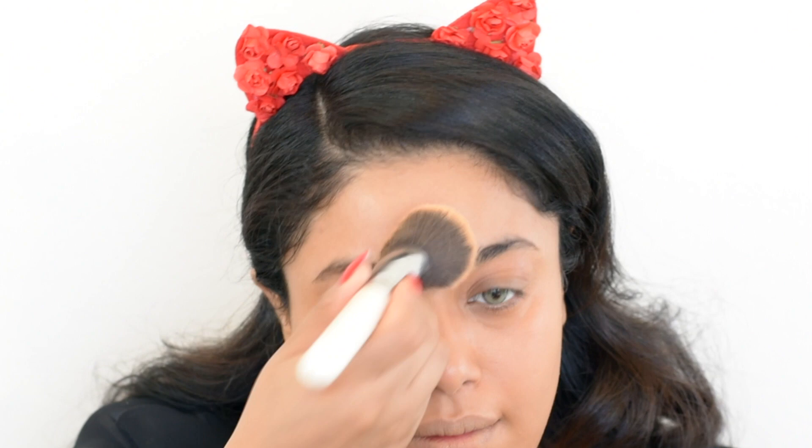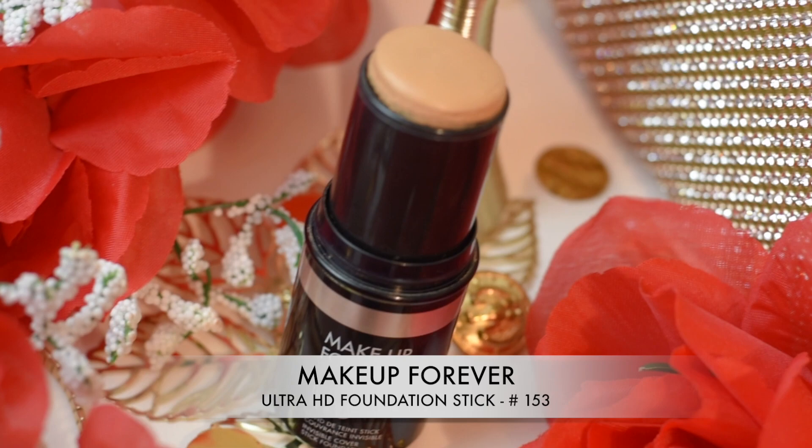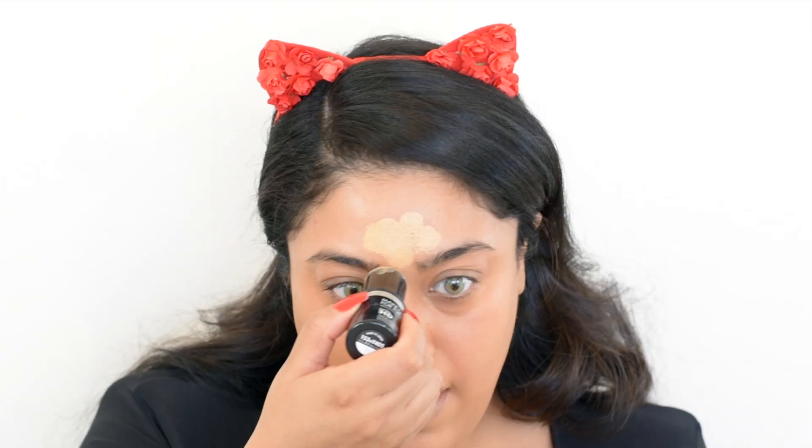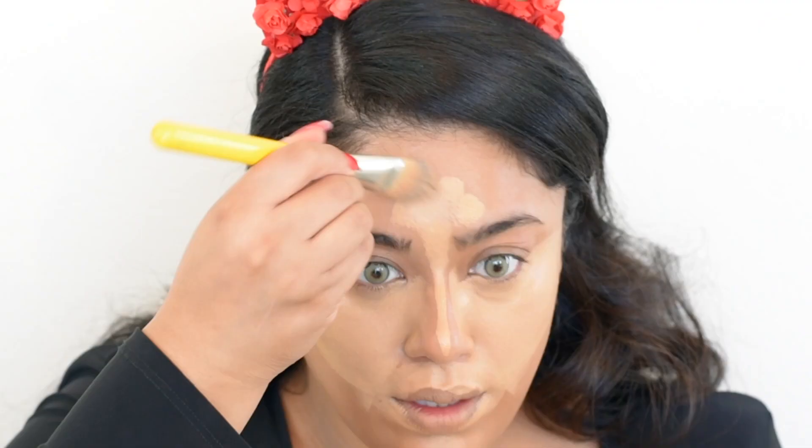This is my favorite foundation, I've been using it for years and years, and I like to apply it with a buffing brush. For concealer I'm going to be using a foundation stick by Makeup Forever in the shade 153 — it's such a nice consistency. I apply it on all the areas I want to highlight, and underneath my eyes I use a foundation brush.